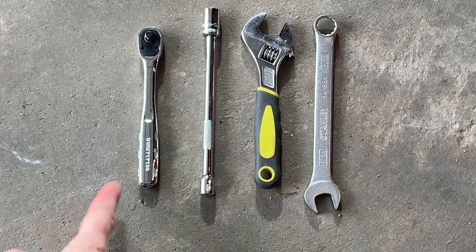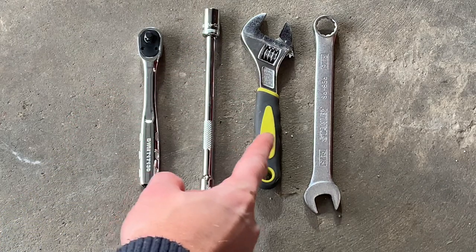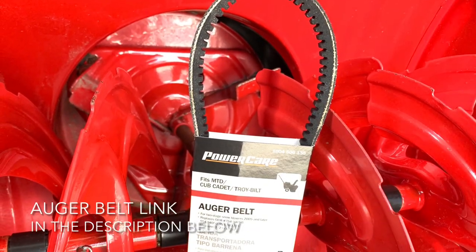The tools you're going to need for this job are a ratchet, extension, 3/8 inch socket, adjustable wrench, and a 9/16 inch wrench. You will also need the auger belt, and I'll leave a link for that in the description below.